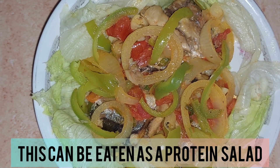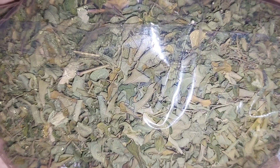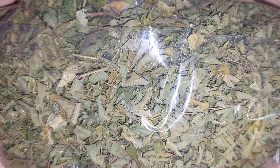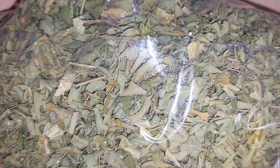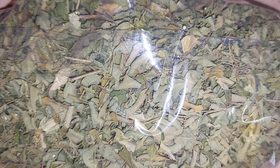Doesn't it look yummy? It's actually smelling really good — I wish you could smell it right now. Along with this, I will also be consuming some moringa tea. What do you know about moringa? Moringa has a lot of benefits for our bodies.